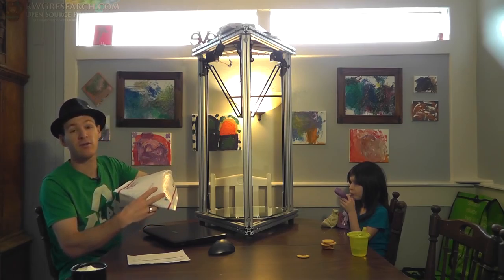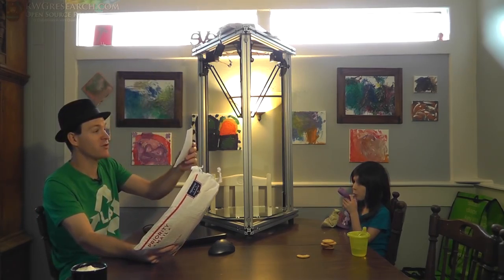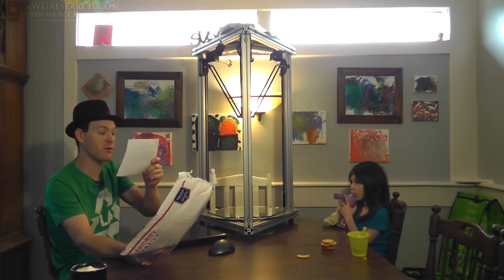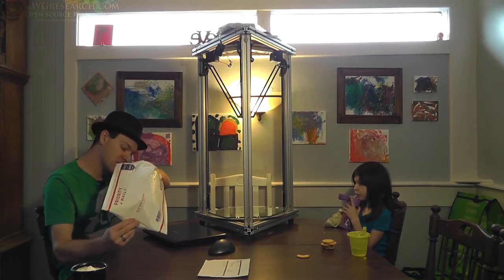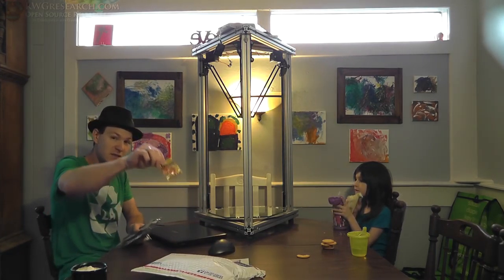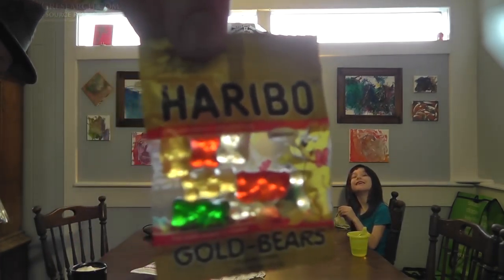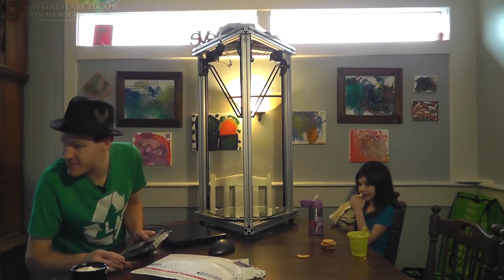So, excuse the background noise. I ordered this from Phil Ostruder. I ordered a Duet controller — version 0.8.5. And I also ordered something else. I opened up this package and look what's inside — gummy bears! The best part of this package was I got gummy bears.